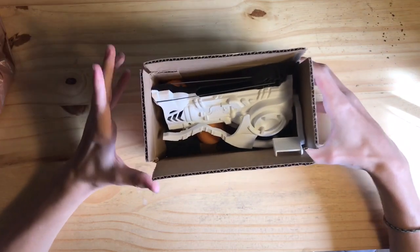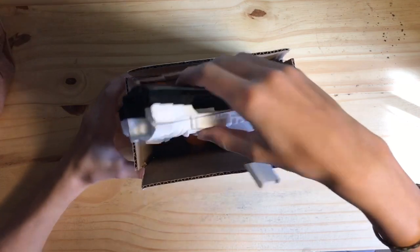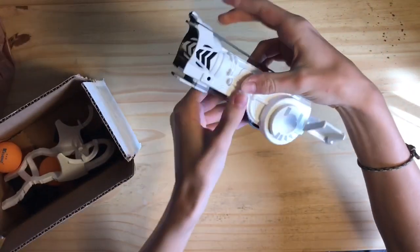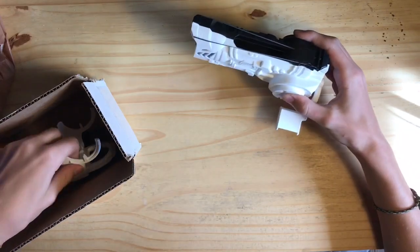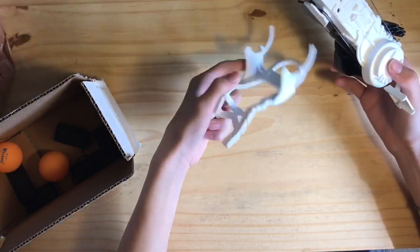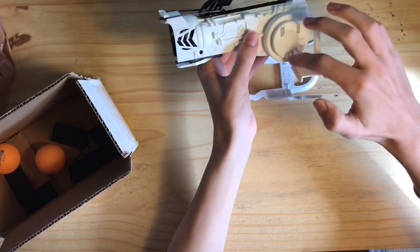I will admit I got a little bit excited and I went ahead and opened this beforehand. I saw that it was the Bulk Domino's 5000 launcher. Now this thing is actually really cool — I'm gonna go ahead and show you how it works.